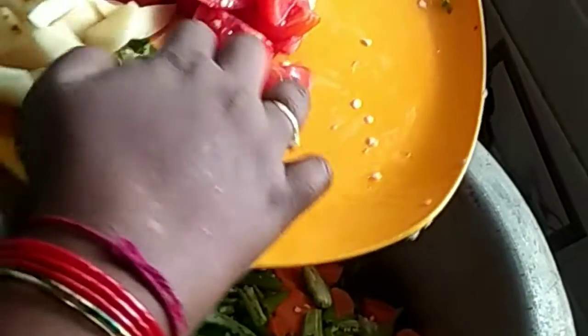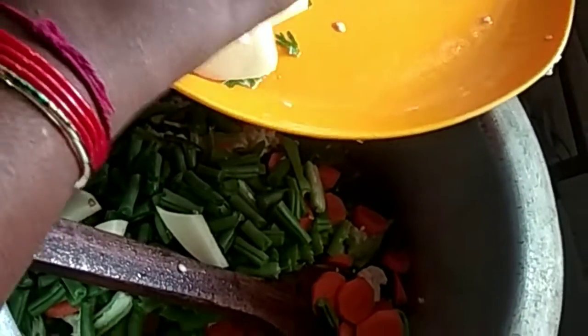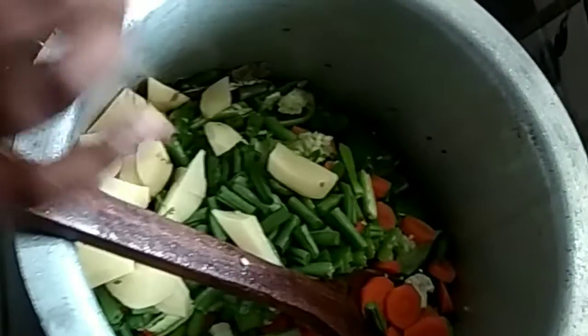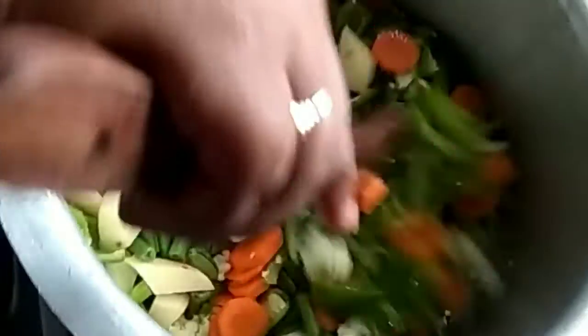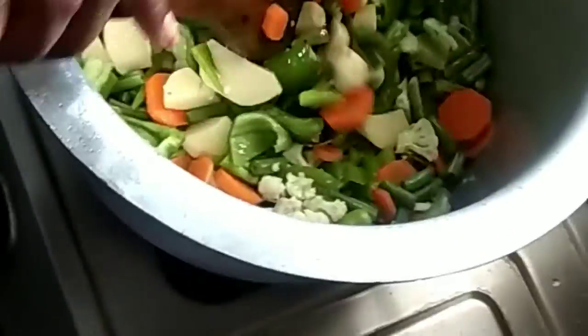Capsicum. Beans. Vegetables. Fry. Salt. Water.